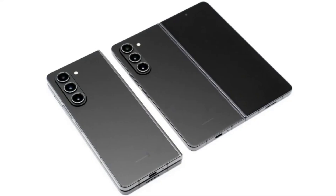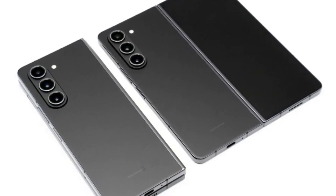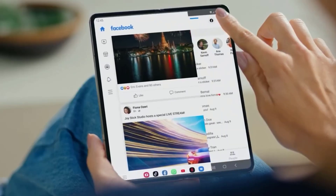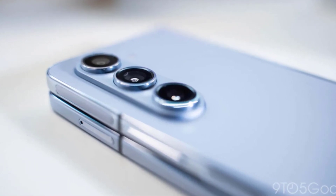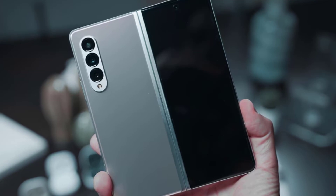As we eagerly await official confirmation from Samsung, it's clear that the anticipation for the Galaxy Z Fold 6 is building. With its refreshed camera design and potential hardware upgrades, this foldable device is shaping up to be a game-changer in the market. There you have it, folks — the latest leaks and rumors about the Samsung Galaxy Z Fold 6 and its exciting new camera design. Samsung is making a bold statement with this foldable device, and we can't wait to see how it performs in the growing foldable market.